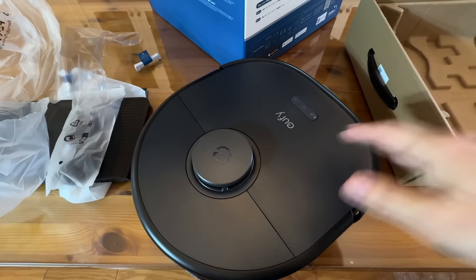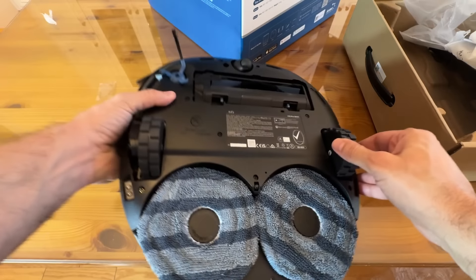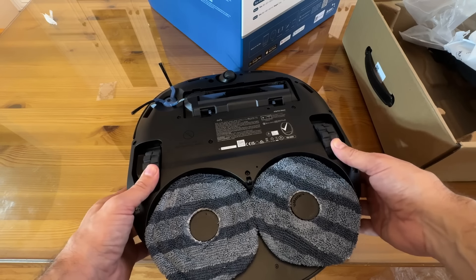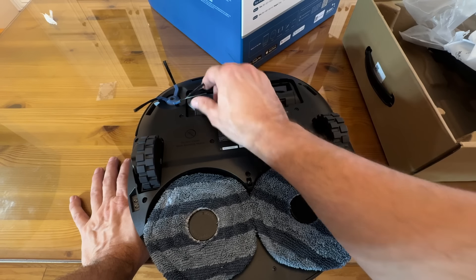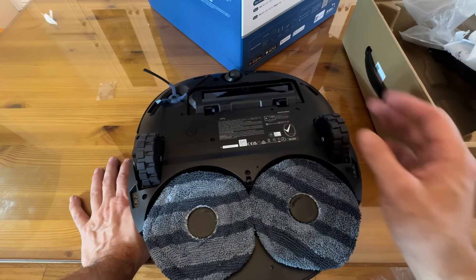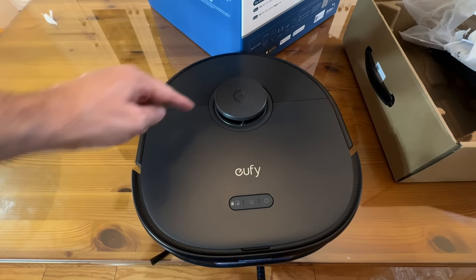The robot has a nice dust-resistant and fingerprint-resistant surface. It features rubberized wheels to make it quieter during operation. The big brushes are rubberized with cleaning teeth built in, and there's an internal brush to move debris efficiently. The LiDAR sensor on top senses height and everything around the unit.